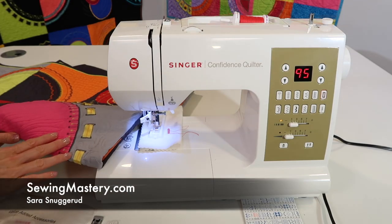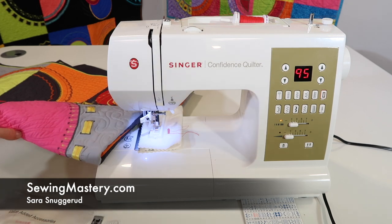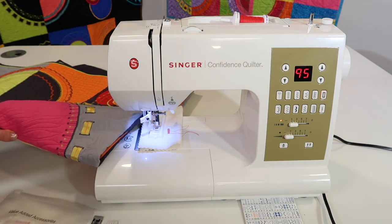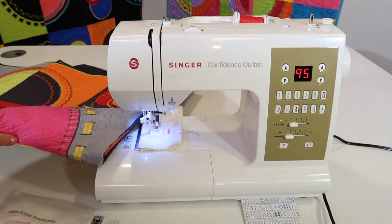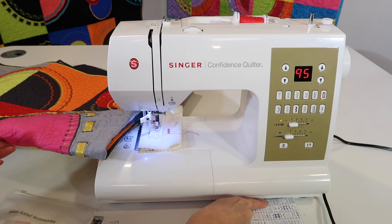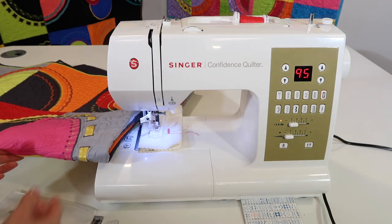We were just showing how to do buttonholes on the Singer Confidence Quilter, model 7469Q, but now it's time to actually learn how to stitch the buttons on. There is a built-in stitch, stitch number 10, that we can use to sew buttons on.